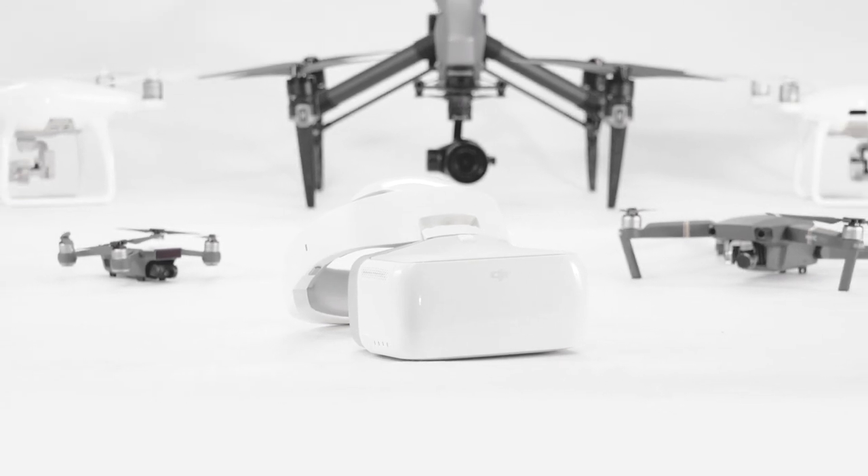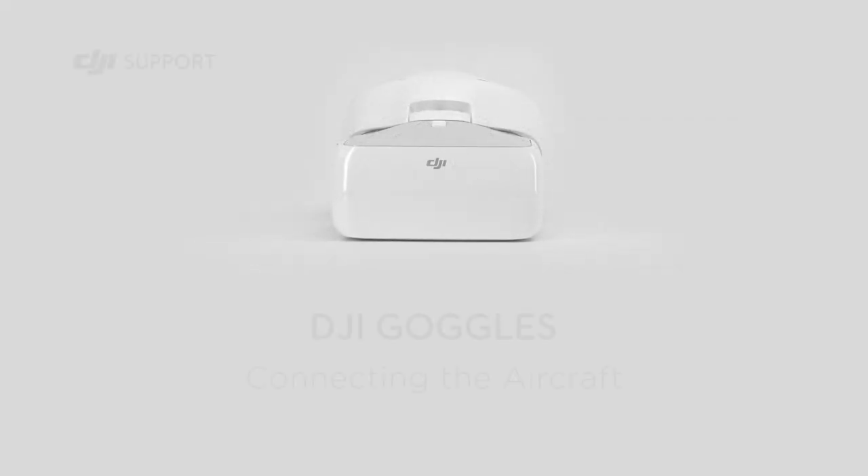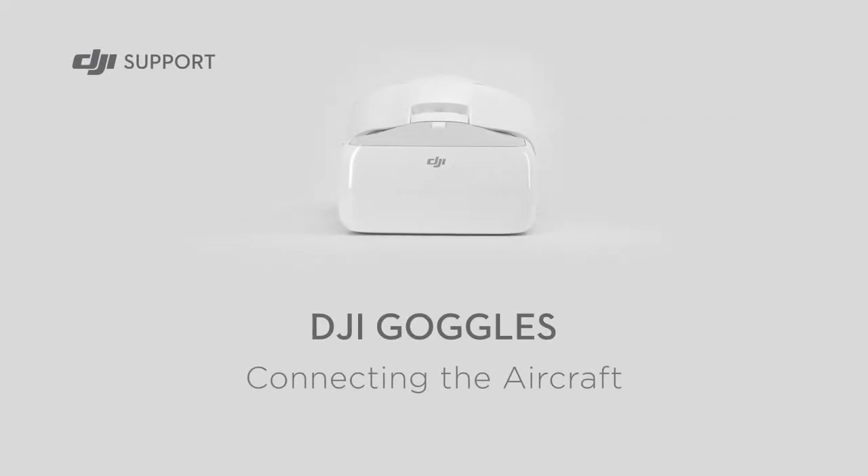DJI goggles support a wide range of DJI aircraft. This video will show you how to connect the DJI goggles to the aircraft.